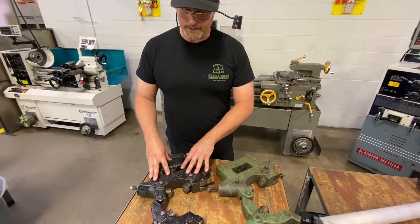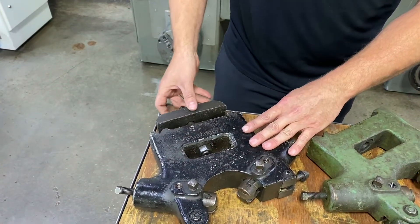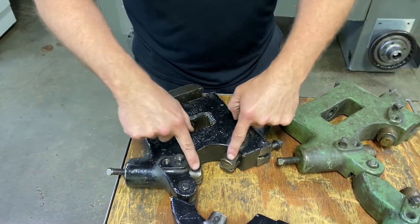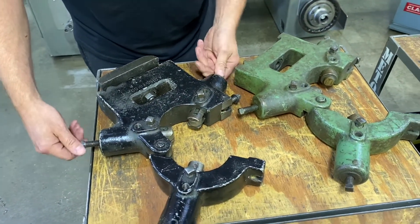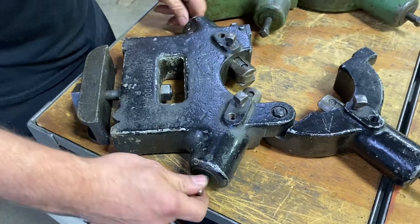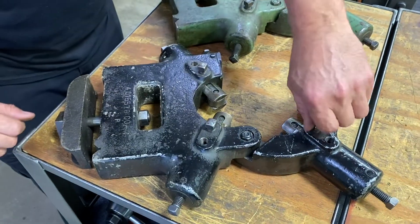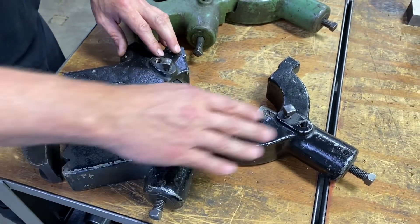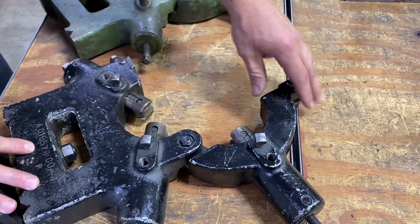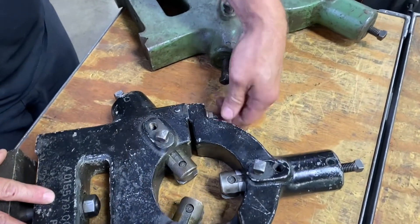Some of the components of the steady rest: we have a clamp that clamps it to the bed of the machine, along with the draw bolt that clamps it down tight. Then we have roller pins controlled by adjuster screws, which allow us to align the end of the workpiece with the spindle side. We also have jam nuts — once aligned, we can lock it in place. The top half of the steady rest is hinged, allowing the workpiece to be removed and inserted, and a hinge bolt locks the two halves together.